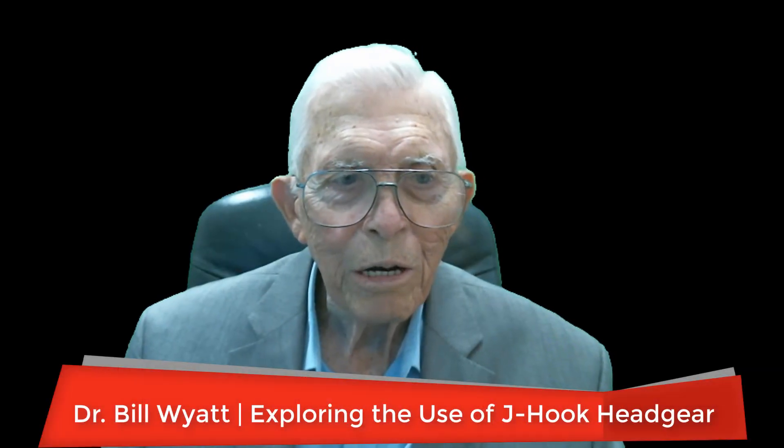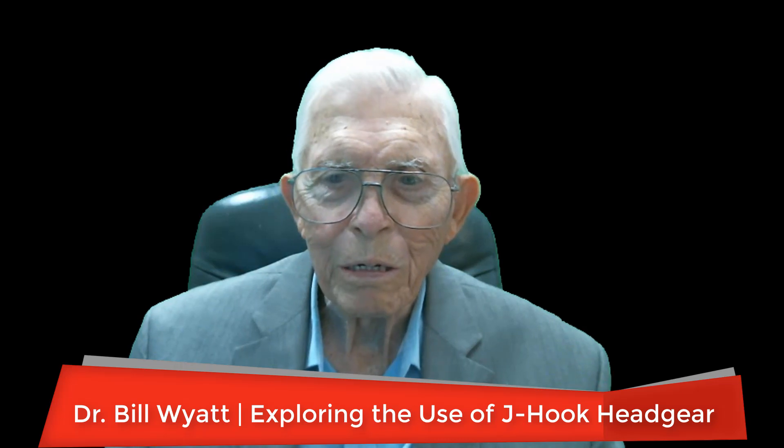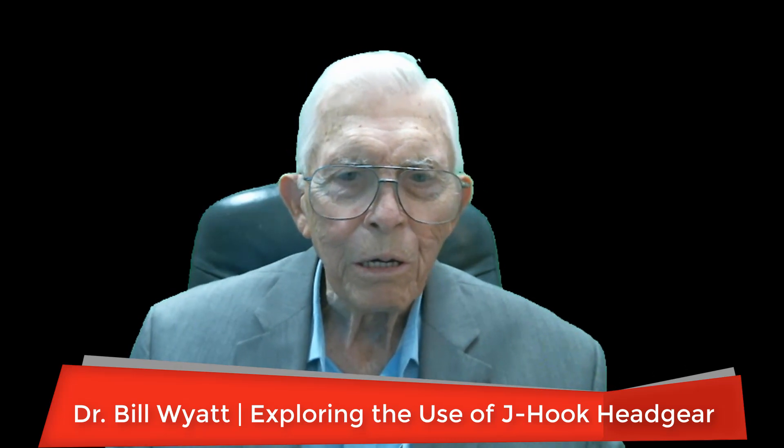Well, greetings again. We're going to talk some more about headgears. You can use a J-hook type headgear from the cervical or from the occipital, whichever you want, and you can use both of them at the same time.